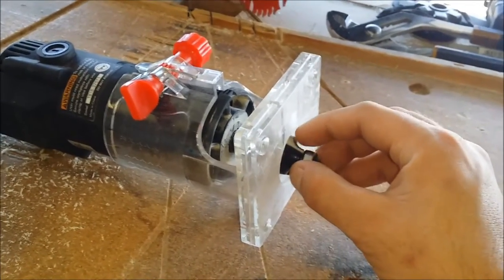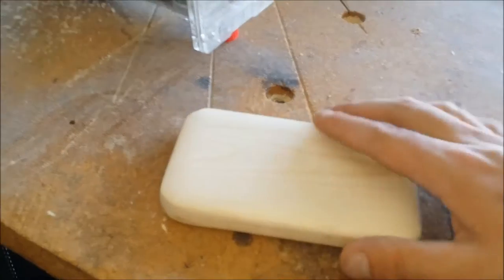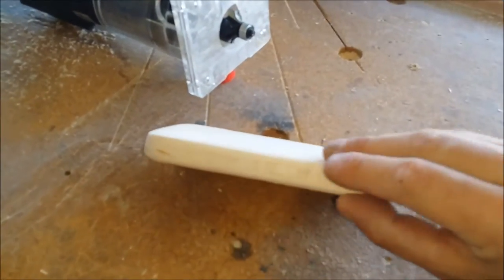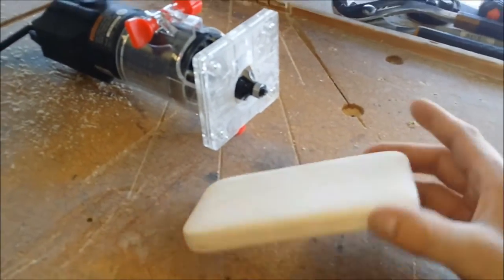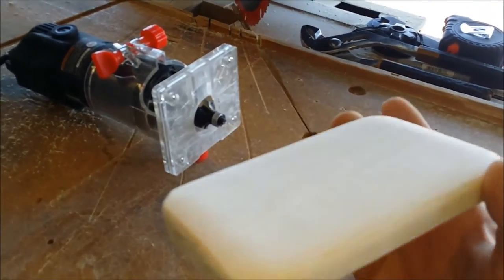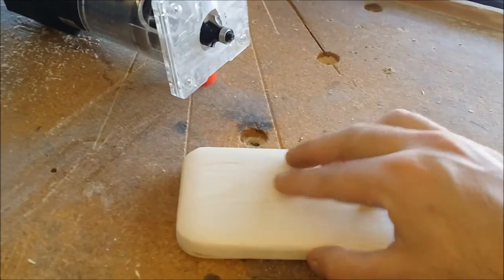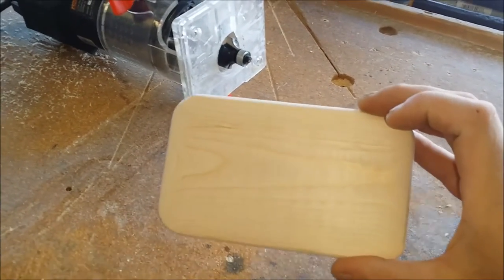I brought it a little deeper so when I routed it, it was a little deeper — that way sanding it smooth gives kind of that whole top curve to the whole top of the play button. So that's that, getting ready to do the triangle and get it cut out.